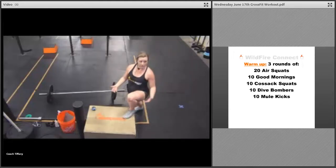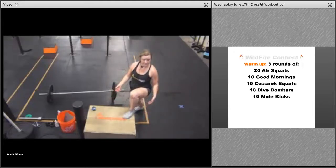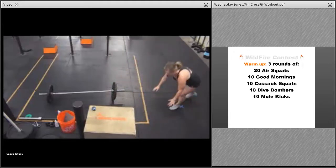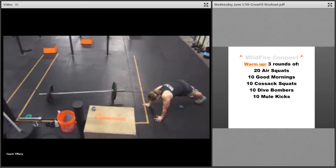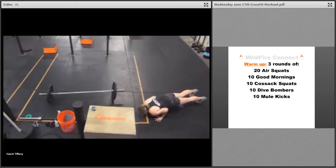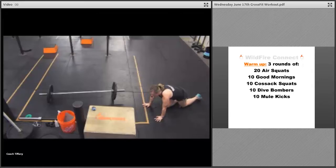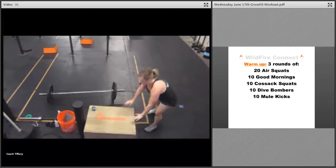Calf and ankle circles in both directions, both legs. Then we've got dive bombers — you're going to go from the top of the push-up position, lead with that chest, dive down and come up. Even if you go from your knees, you're working on leading with that chest first, going all the way through that range of motion.